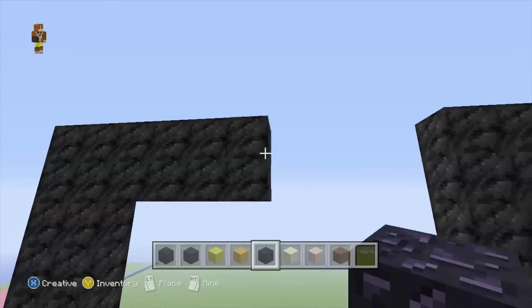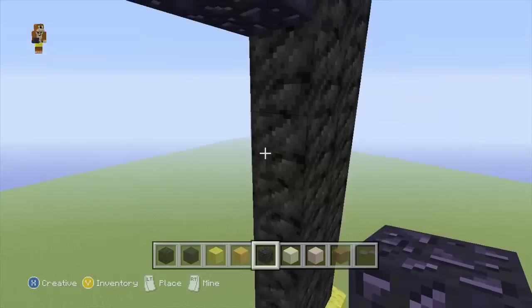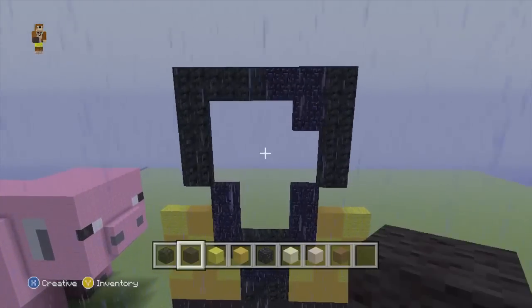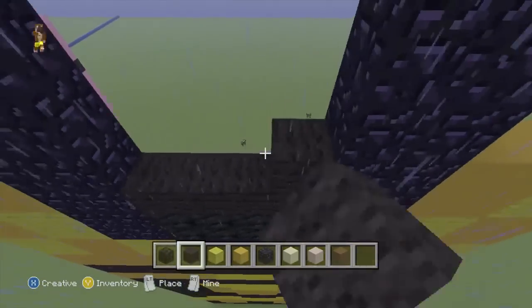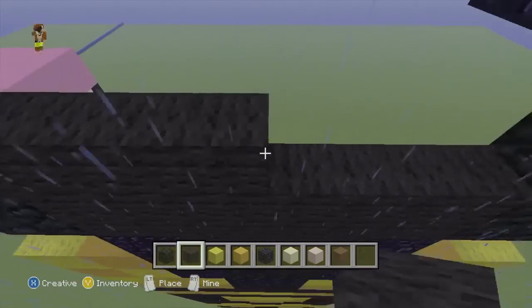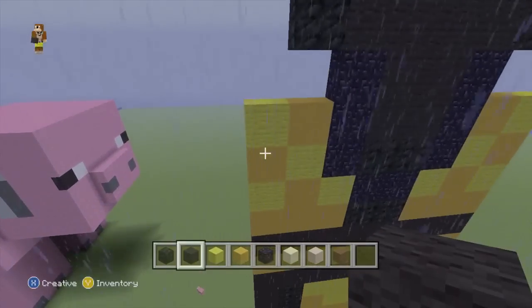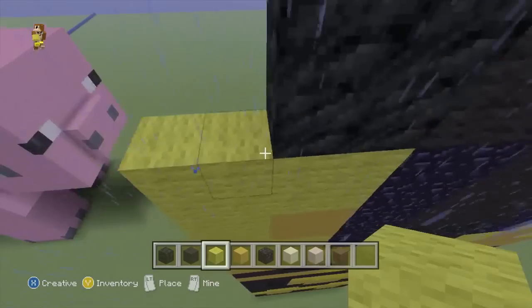We will then swap to our obsidian and connect this up, but on the outer edge we'll add a little 2x2 there. And on the inside of this, we're going to fill that completely with black wool. Then we'll swap to our yellow wool, because to finish this part of his body off, we're just going to fill the entire part up with yellow.